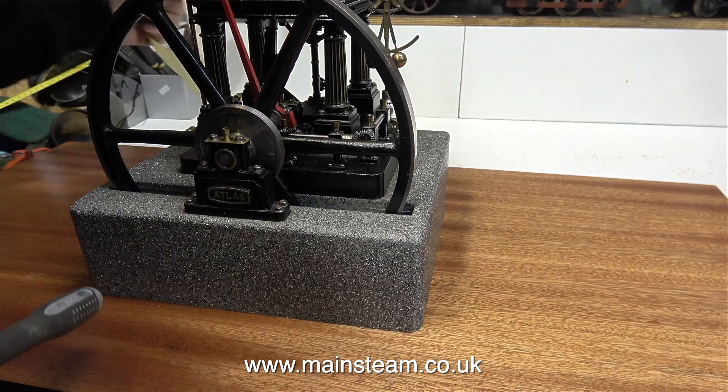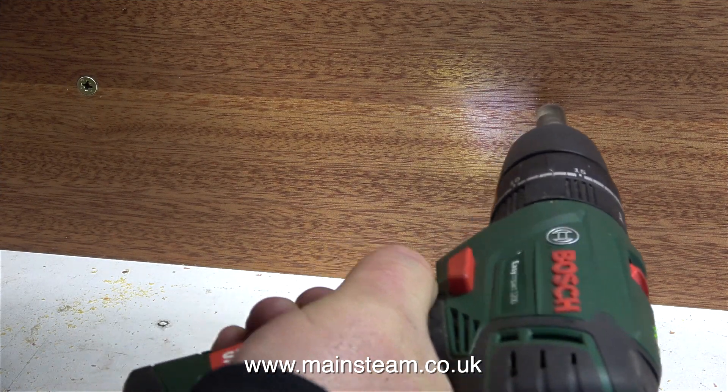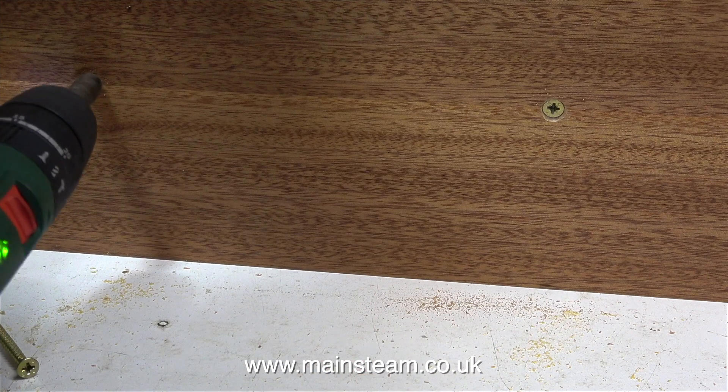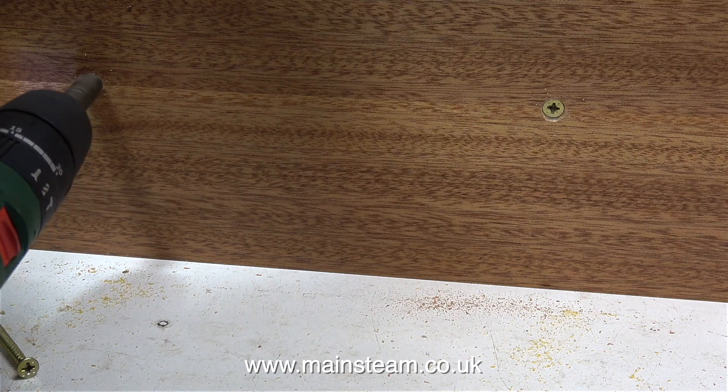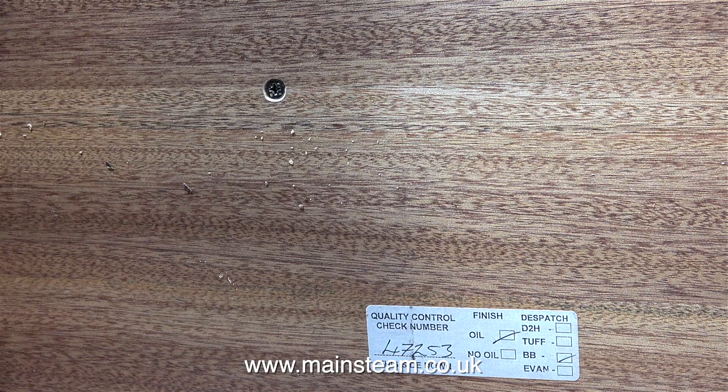Although I didn't show it in the video, I initially used a small countersink to countersink the holes underneath the baseboard, but I didn't make the countersinks deep enough. So in this clip, I'm rectifying that problem by countersinking the holes a little bit deeper, making sure that all the heads of these screws are below the level of the wood.